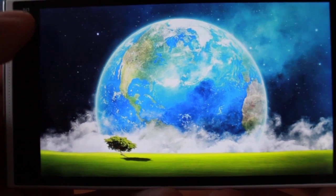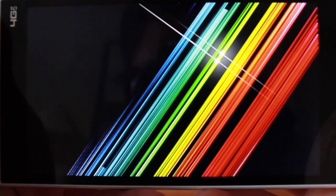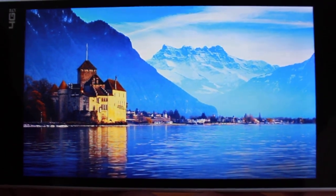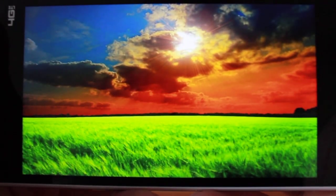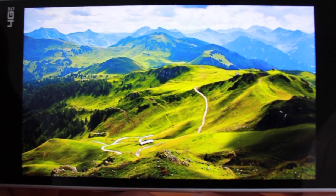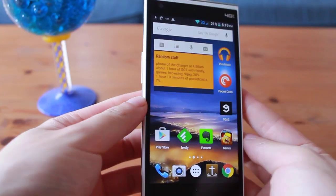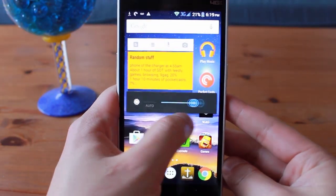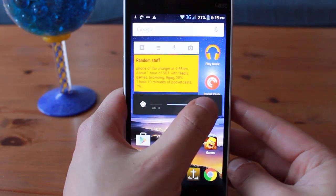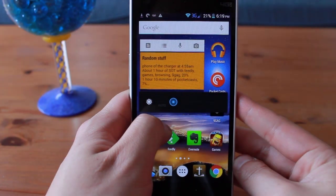The 5-inch screen is quite high quality, and the 1280x720 resolution doesn't detract from the quality either. The color balance of the screen is on the blue side, giving it a cooler look. The maximum brightness tops out at around 450 to 500 nits, and the screen itself isn't very reflective, making it legible enough in direct sunlight. Viewing angles are good as well. One thing I disliked very much was the minimum brightness — it is way too bright. You will be able to see the screen at minimum brightness outside on a cloudy day in the afternoon.